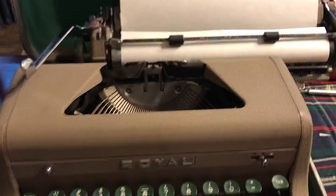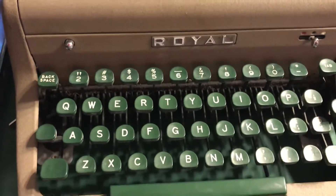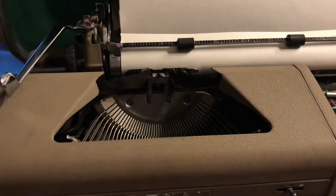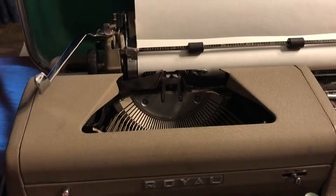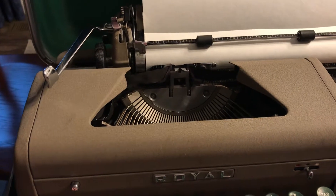Hey guys, Field Guide here. Just showing off my typewriter again. I did do a restoration video on that and lots of people saw that video, so it's a pretty good success I think. But this is a bit of typing that I'm going to do to show how much I cleared up the type slugs that were on the keys before.